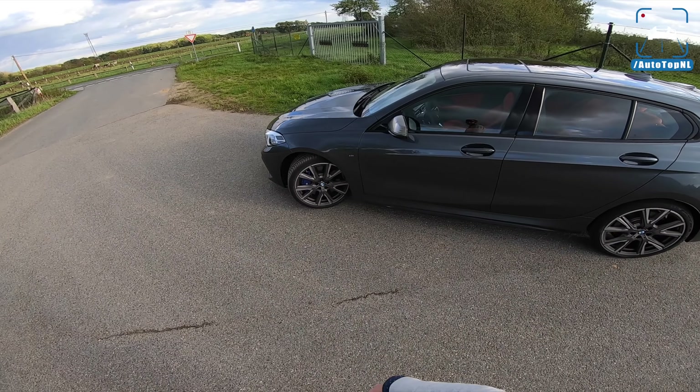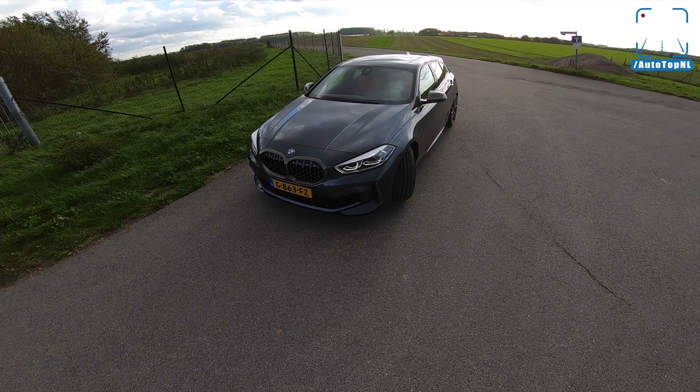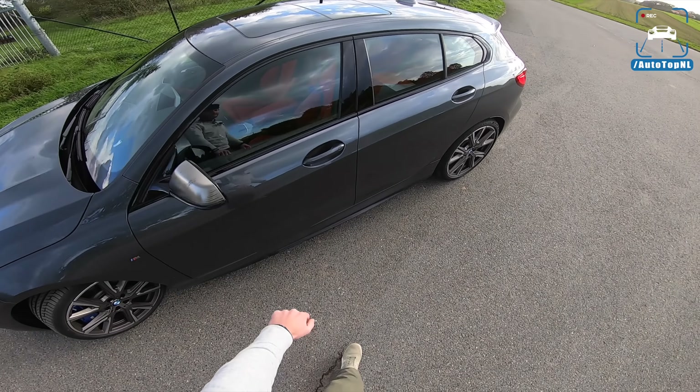So guys, get to voting in the top right corner and rate the looks of this car — one to five. Click in the top right corner. I'm curious to see what you think.